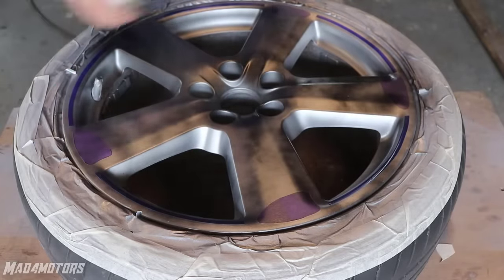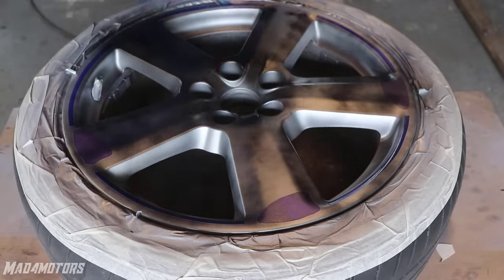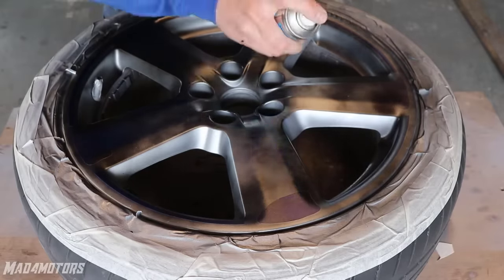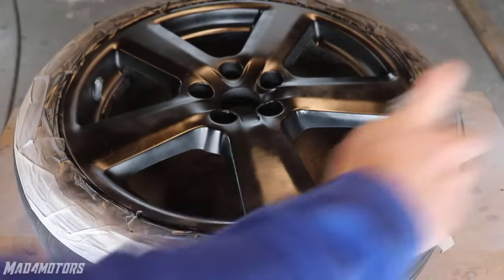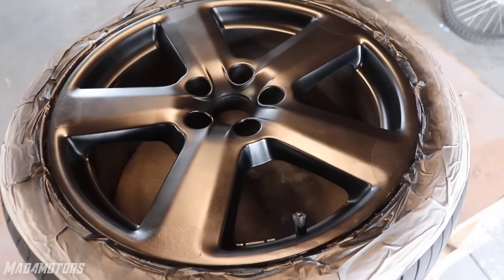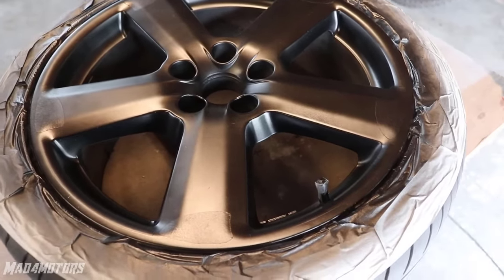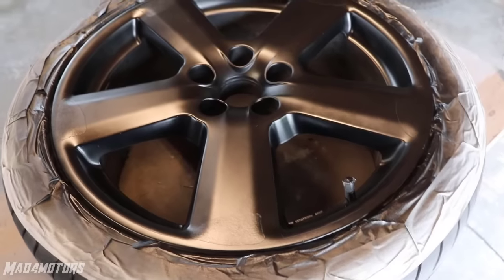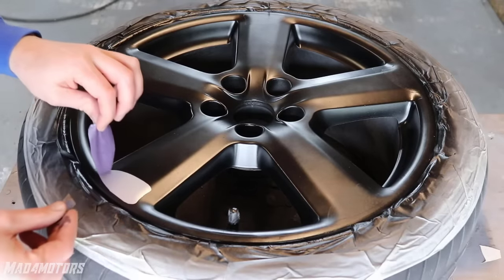If you guys have an idea of what colour or wheel design you would like to see done in my next wheel video, please put it in the comments below. I have got full coverage with about 3 coats. At the minute there is a dull finish but when we paint on 2K clear it will give it a nice deep shine. So we have gotten full coverage on the black paint. It isn't fully cured yet so we are going to pull off the masking tape before the paint is fully dry — that way it will give a cleaner and sharper line. Using a sharp razor blade or something with a sharp point, flick up the edge of the masking tape being careful not to pull up the semi-cured paint.